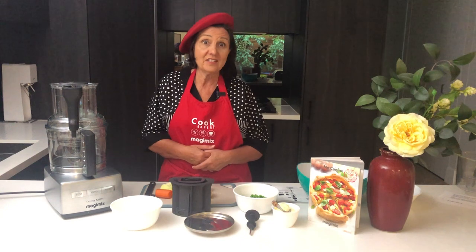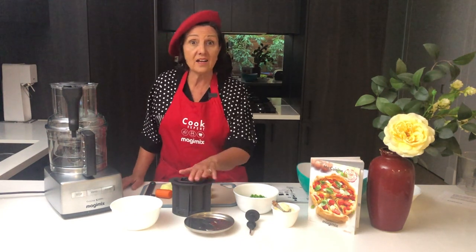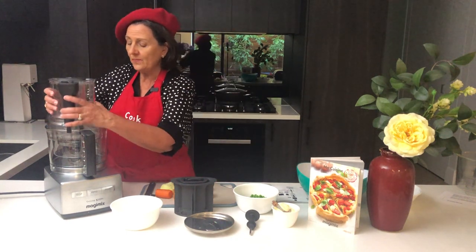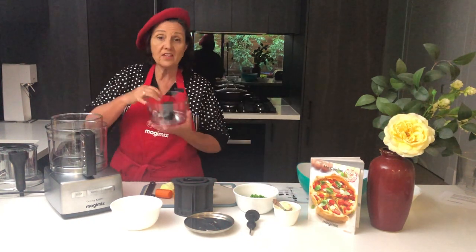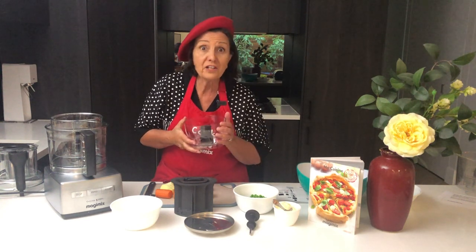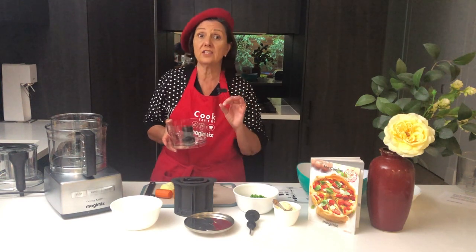Hi everyone, it's Irina and today we're making potato salad in our Magimix food processor using our dicing kit. It's very easy to do. Now the first thing I do is make the mayonnaise. I've already made it but I used the mini bowl for that. Look for my video on mayonnaise — it's so easy and it's really delicious.